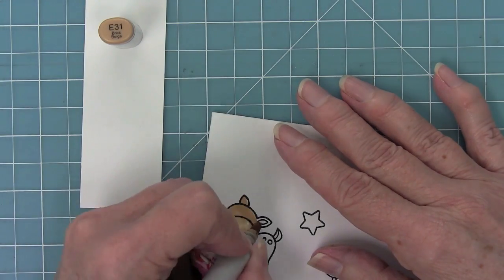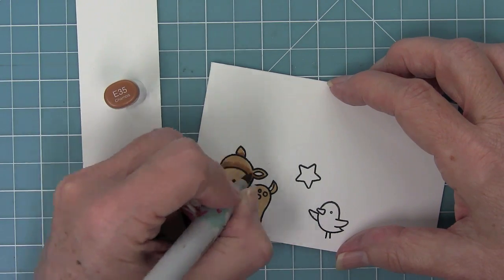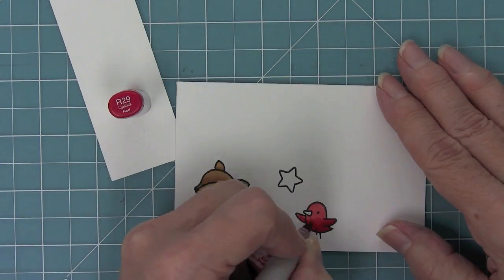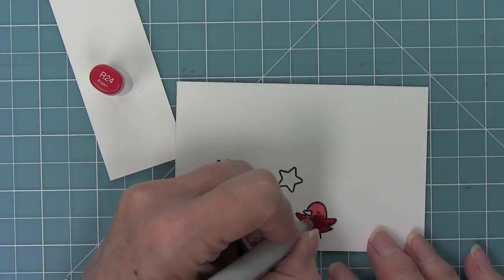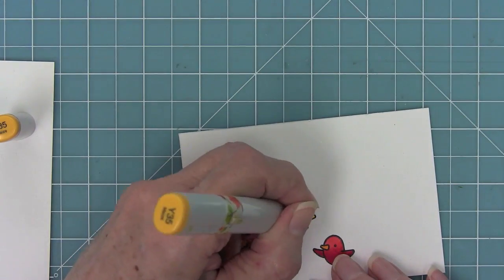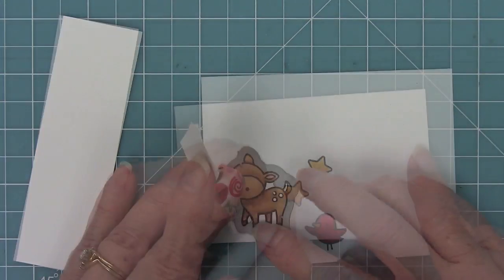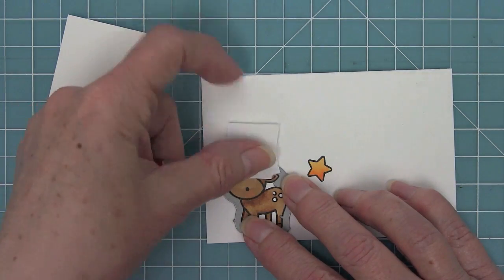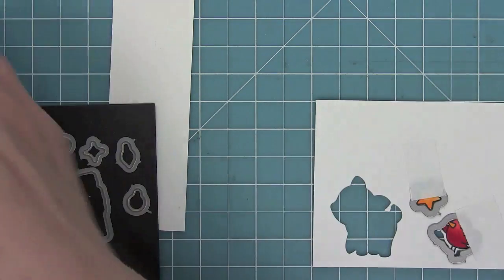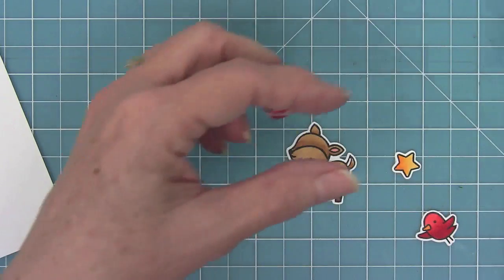We'll use some Copic markers to quickly color in these images. Nancy lays down all her light colors first to really wet the paper and make it easier to blend. She's going to create a cute little red bird, adding shadow to the bottom part, and then a golden star with a little darkness towards the bottom. Then use the coordinating dies to die-cut all these images out — I love holding them in place with post-it note tape before running through the die cut machine. Popping these images out of the dies is one of my favorite things; they just look so cute all die-cut like that.